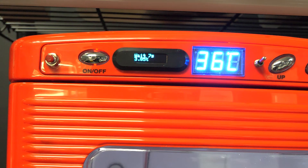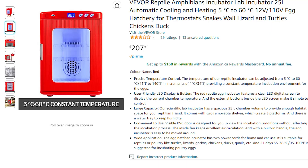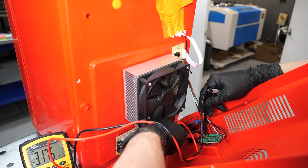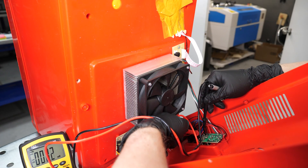So today we're going to go over how we built this, how it works, and then give it a test drive with some cells to prove it works. Starting off, we bought a commercially available reptile egg incubator. I love these things, as they're a cheap and effective solution, and I already use one for my bacteria and yeast projects. This way, the heating aspect of the incubator is taken care of, and all we need to do is control the CO2 input.